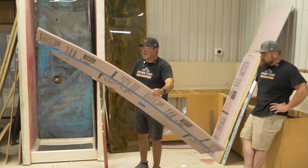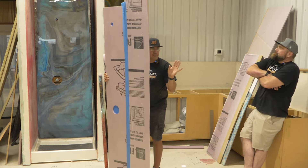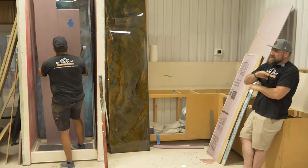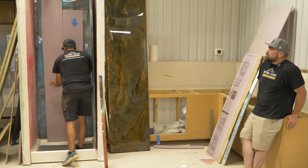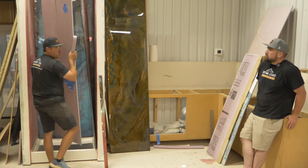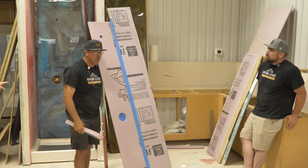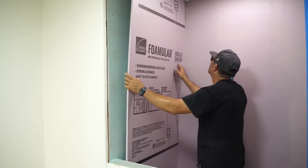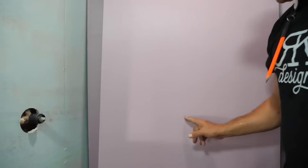The easiest way to cut holes for your shower valves is: put the foam in place where it's going to go and press it against the valve — it scores it. Then you take your hole saw and pop a hole through there, because it's already marked. You don't even have to template the holes separately, and it's perfect every time.